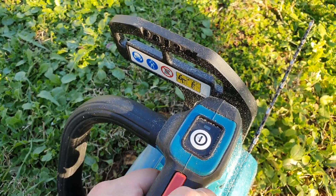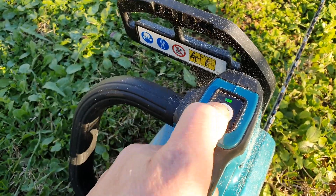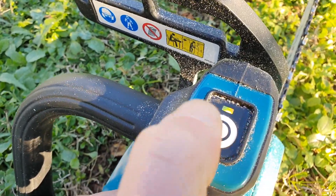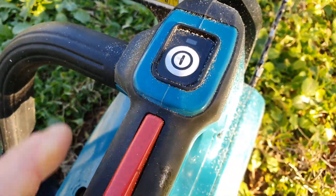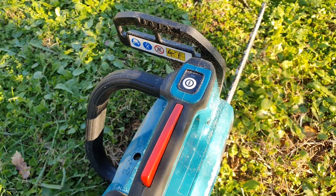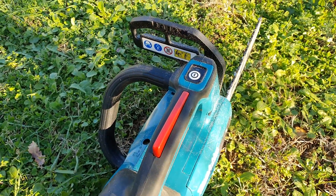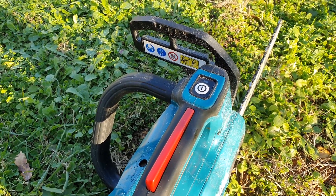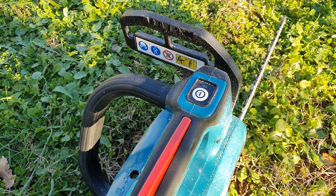There's one more cool feature about this saw. You activate it and then press a bit more. It shows a yellow light, which means a power boost feature. When you are cutting through some difficult wood, it gives extra power to the chainsaw and it's easier to cut.